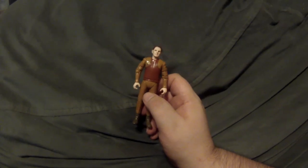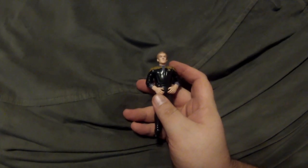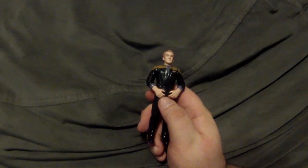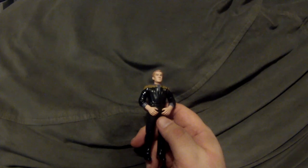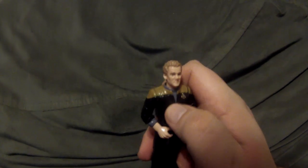Next is Chief O'Brien — the first figure to have rolled-up sleeves. Colm Meaney talked about how uncomfortable the Next Generation uniforms were, and he convinced the costume designers to make his costume specifically so he could roll up the sleeves to stay cooler throughout the day. It also gave his character a more distinctive look whenever you see him in the background working. I love this sculpt — the wrinkles on the uniform look so good, and the hair is always fantastic on these figures.